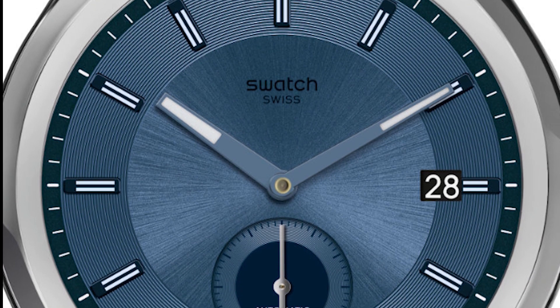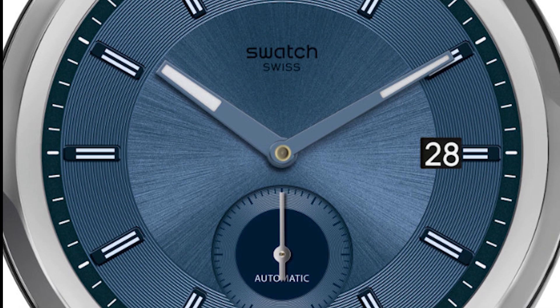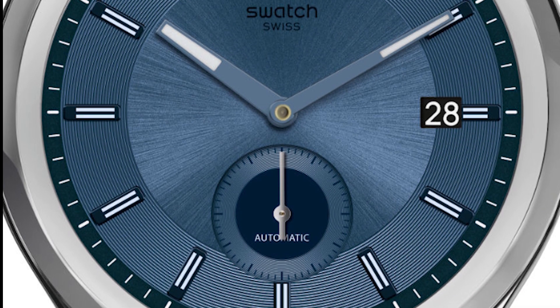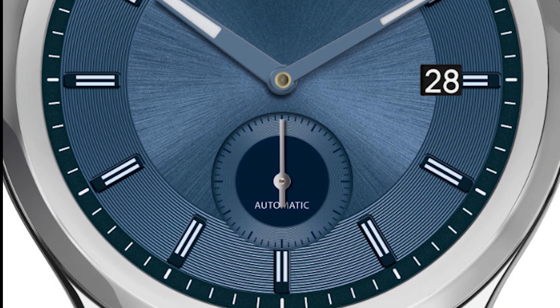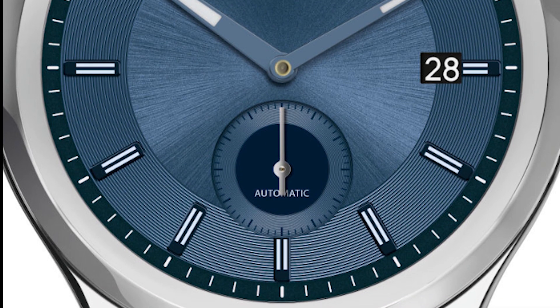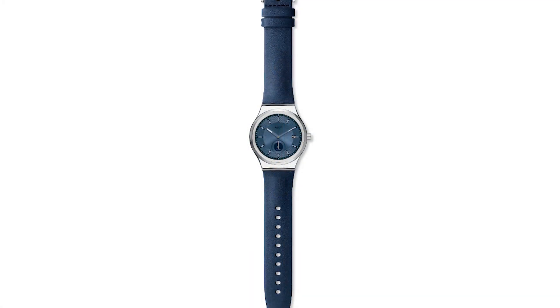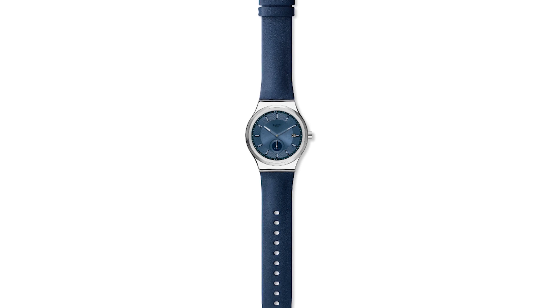These are actually very traditional, very straightforward looking watches. They're getting stainless steel cases. One is a black dial — the black dial is the SY23S400 — and then the other is a blue dial, SY23S403. The black dial gets some red accents in the sub-seconds, and the blue dial gets a darker blue sub-seconds.